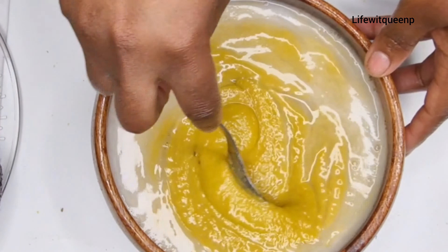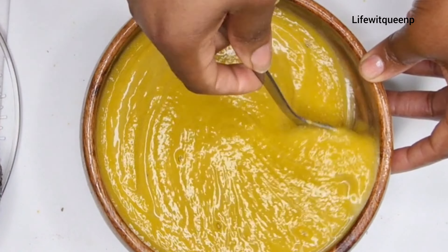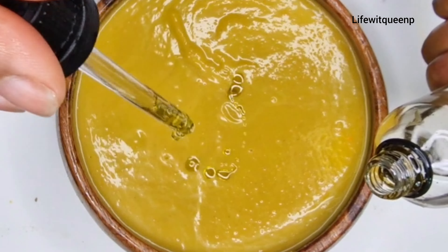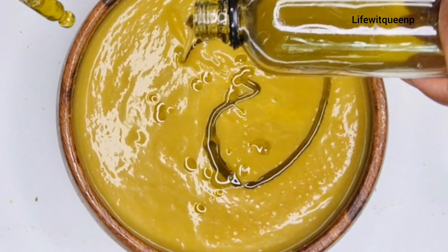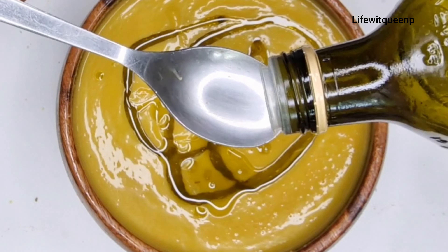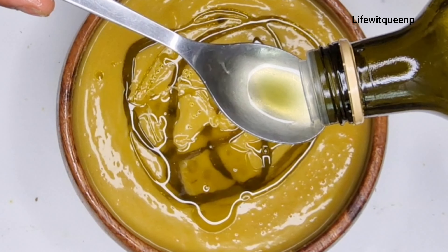This is how the deep conditioner treatment looks like once I'm done mixing everything together. I'm going to add two tablespoons of my DIY cloves and rosemary oil, and also two tablespoons of olive oil. Olive oil helps to prevent hair loss, moisturize the hair, treat dandruff, add shine, and strengthen your hair.